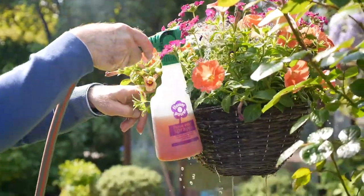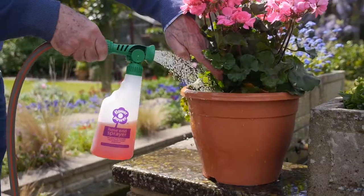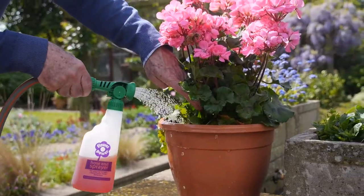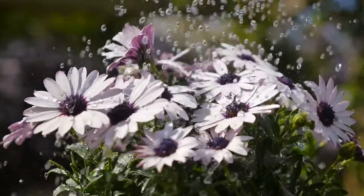This is the easy way to water and feed borders, hanging baskets and containers. The special watering pattern is just like gentle rain.